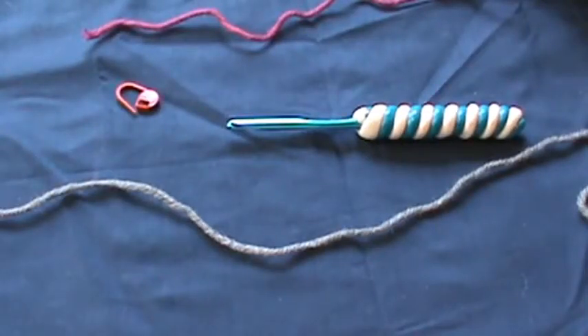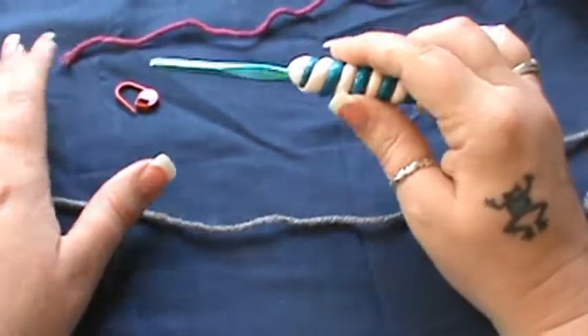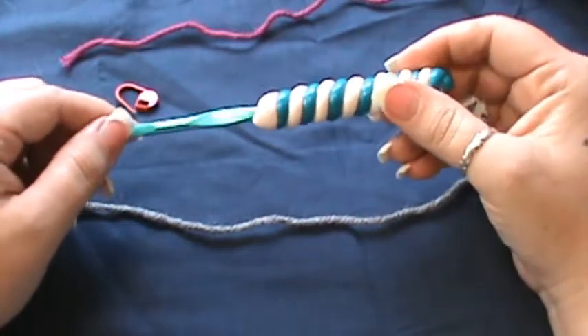Hey guys, welcome back to Weekly Pattern Wednesday. This week I thought I would do a different type of small project. Not all of my Weekly Pattern Wednesday projects are big — I like to do different types of smaller objects as well. So what we're going to do today is a different type of motif. It is a two-colored spiral.